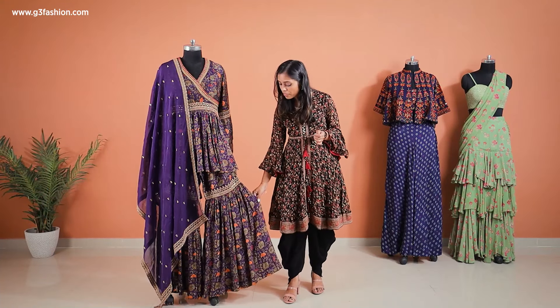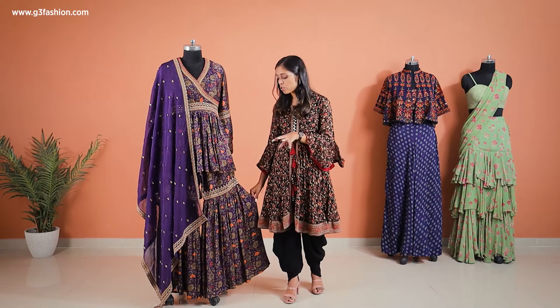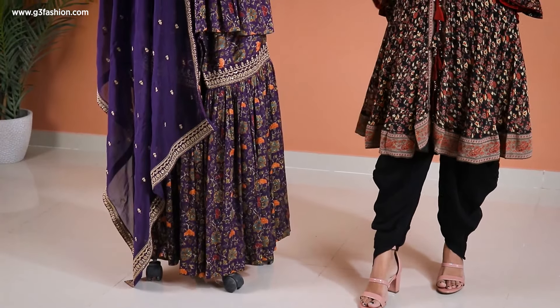If you look at the gharara from the bottom, you will also notice the same type of work border is done at the thigh level, or above-knee level. It's a very basic design, but because of the prints it does give an illusion of an Indo-Western or Indo-fusion look.